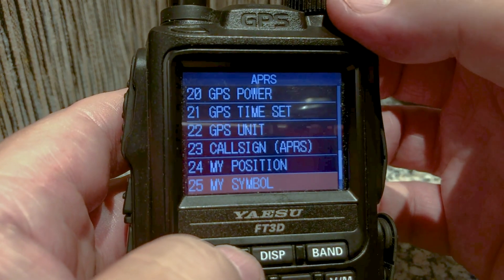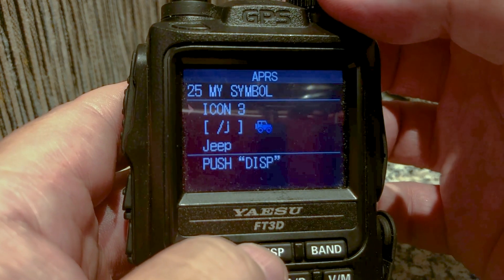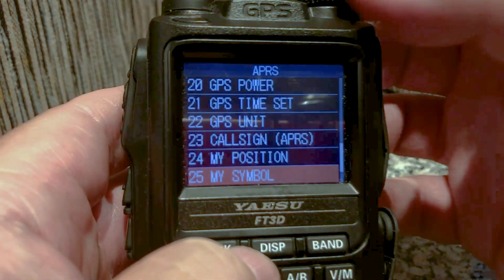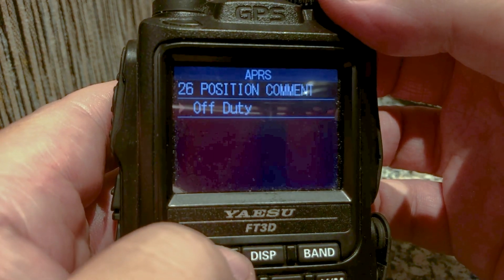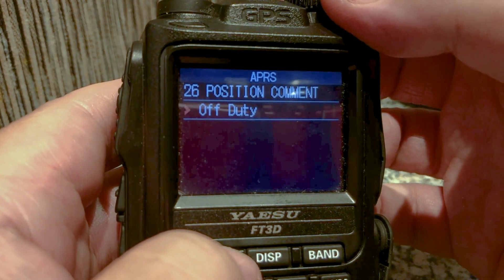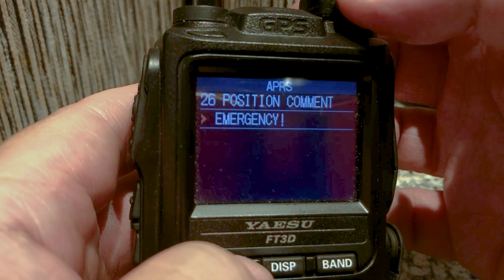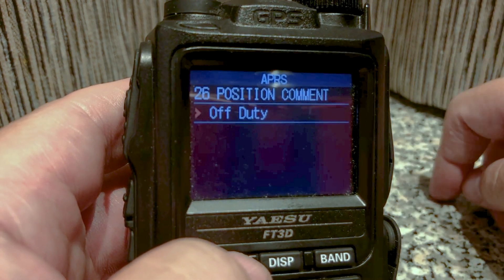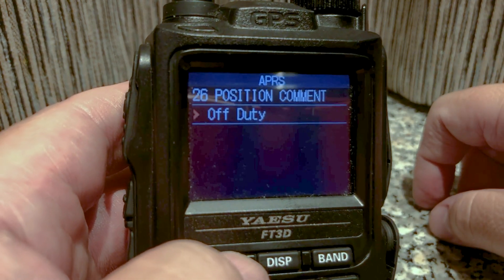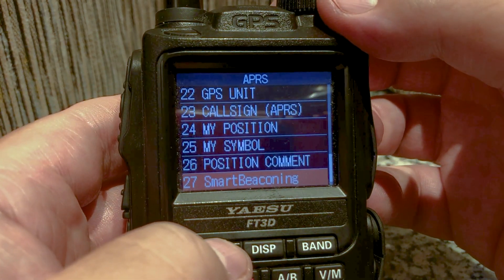My position — click Display. Here is GPS; you can also type in your GPS manually. Symbol — click Display; you can choose the type of icon you want. I like a jeep. Go back. Position comment — I'm not sure what this is exactly, but I have it set to Off Duty. I know Emergency is in here somewhere, and I think that could be very useful if you're in an emergency situation.